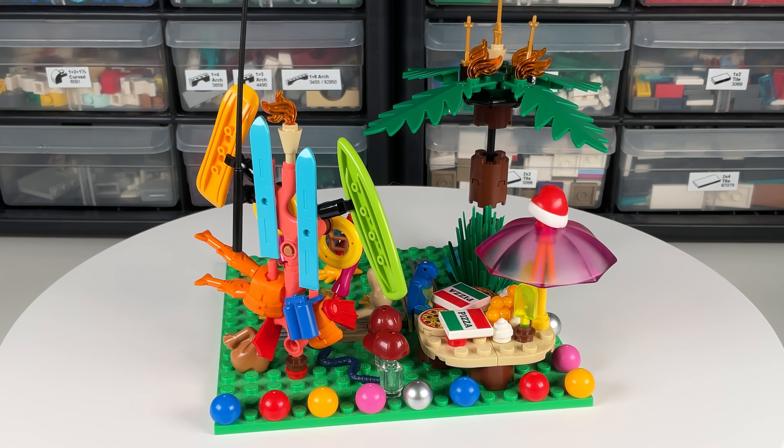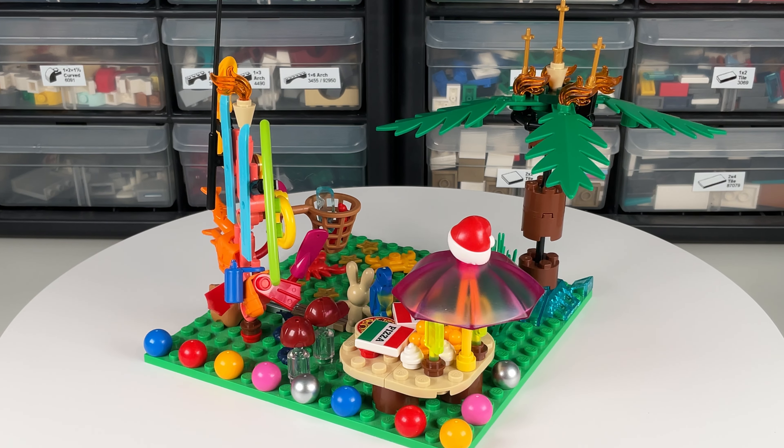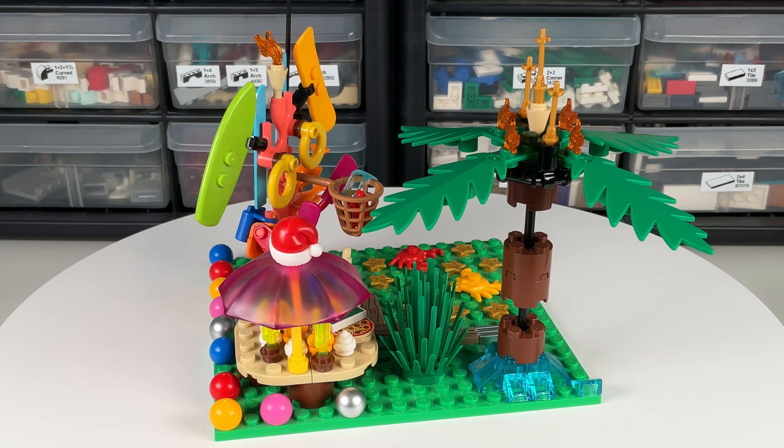I used the coral reef type elements to create a tree of accessories such as the skis, boards, life jacket, etc. There's also a table of pizza and sundaes protected by an umbrella. The Santa hat must be for Christmas in July.